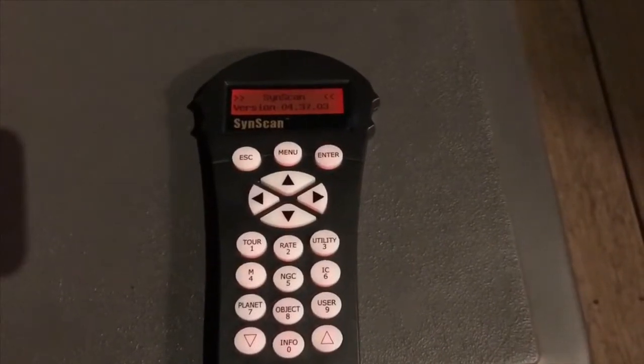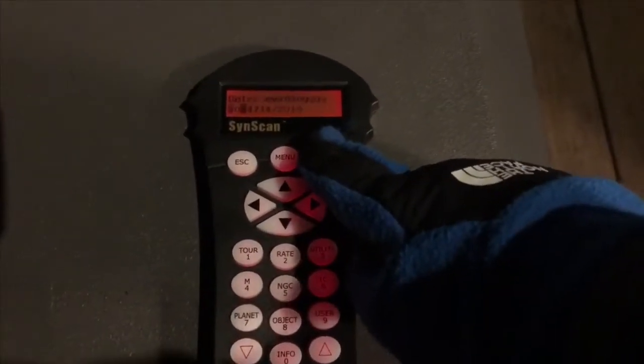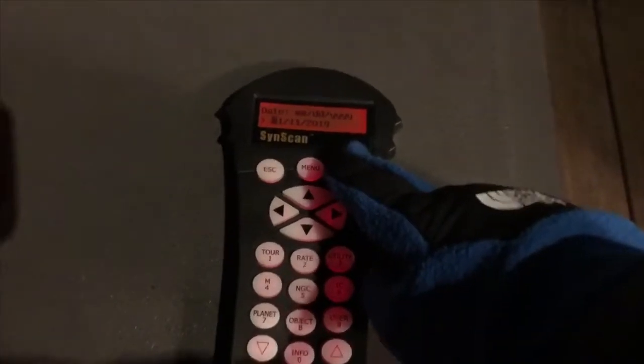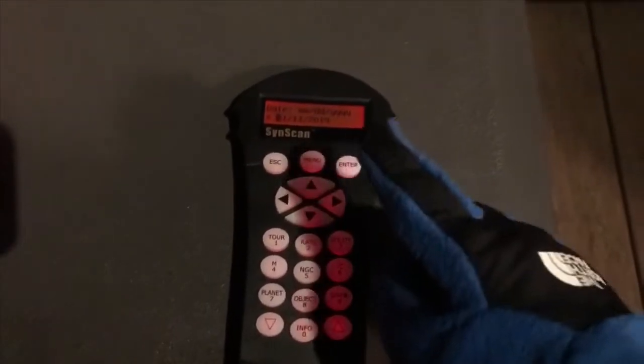Okay, so now that you got your remote, all that you got to do is press enter twice. Enter in your longitude, latitude, time zone, elevation, the date, time, a few other things. But I'll get back to that really quickly. So first, I'm just going to fill in this info and then I'll be back.